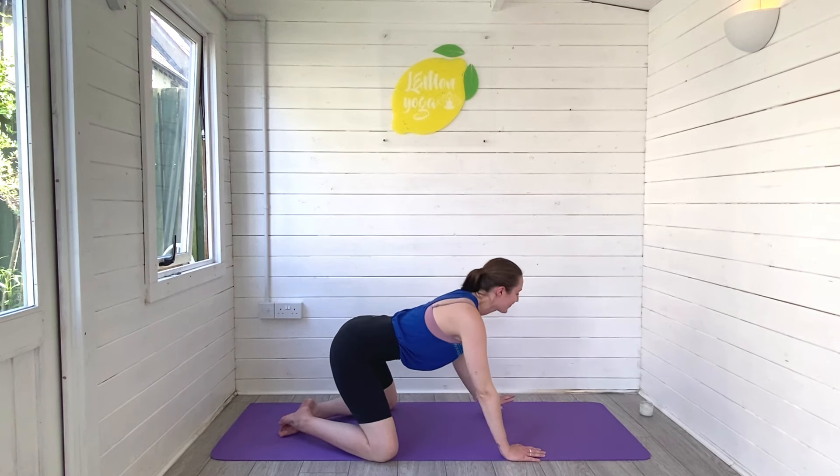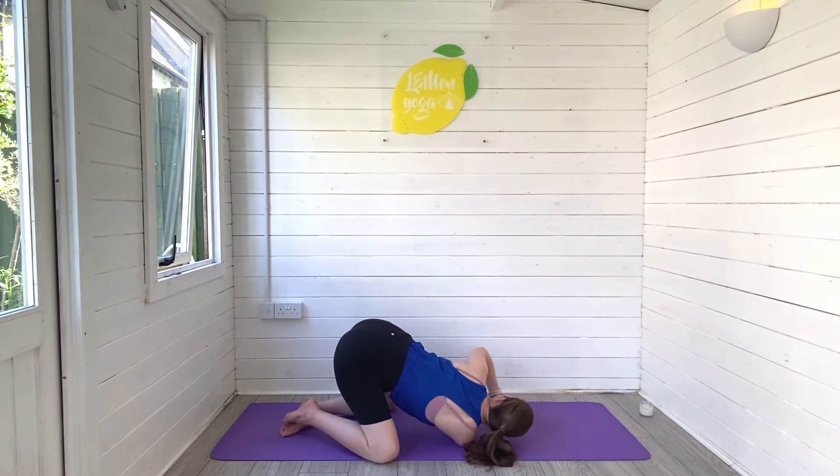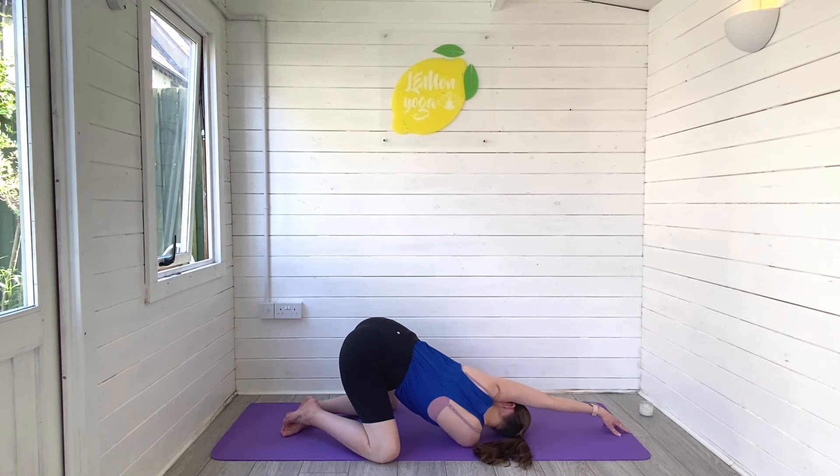Press your right hand to the mat, rise, and then reach your right arm high — right arm under the left, walk that left hand away. Look under the left arm towards the ceiling and focus on lifting those sit bones high to the sky. Breathe in and breathe out. Keep lengthening through the back of the body.